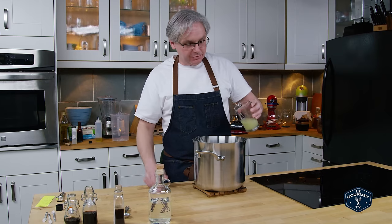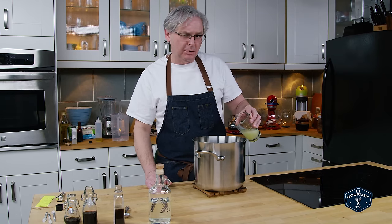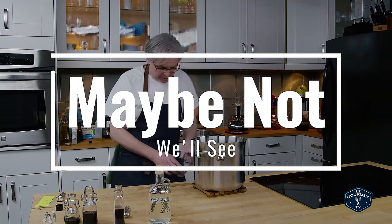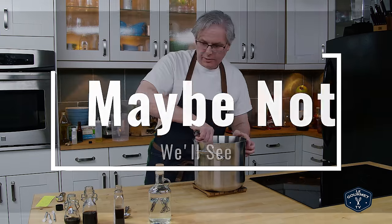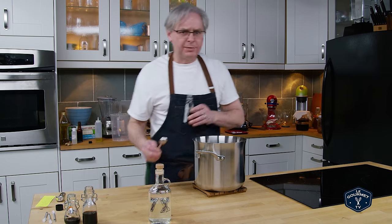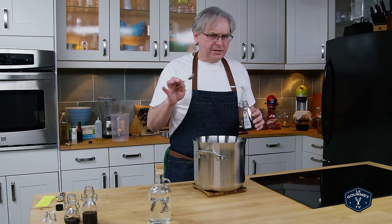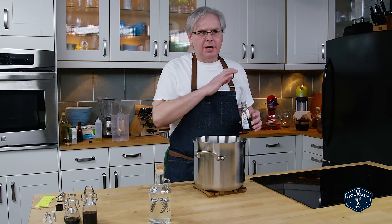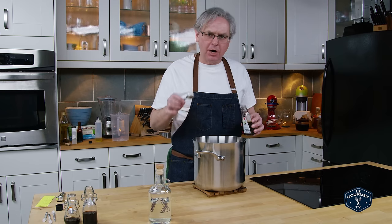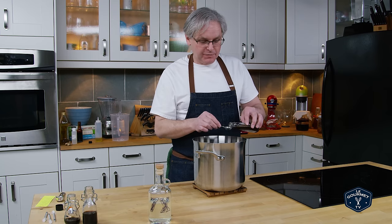Now freshly squeezed lime juice — I'm bumping up the lime juice from last time, almost doubling it, and I think the drink can handle it. So that goes in. Now vanilla. A lot of people were surprised that there was vanilla as a flavor in Coke — kind of surprised me a little bit too, but vanilla is in almost everything at this point. It's a very complex flavor and I'm going to put more in just to see what happens.